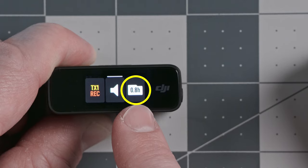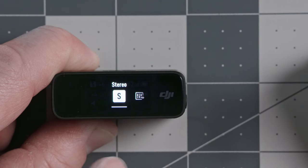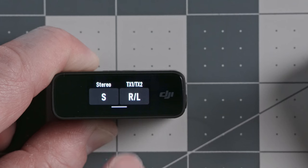This icon tells you how much internal recording space is left on the transmitter. Let's look at all the receiver settings — swipe down from the top, then swipe left and right. The first setting is recording mode, currently set to stereo. In stereo mode, each transmitter sends its signal to the receiver — the left side of the stereo signal gets all the audio from transmitter 1, and the right side gets all the audio from transmitter 2. You can also choose which transmitter goes on the left or right.